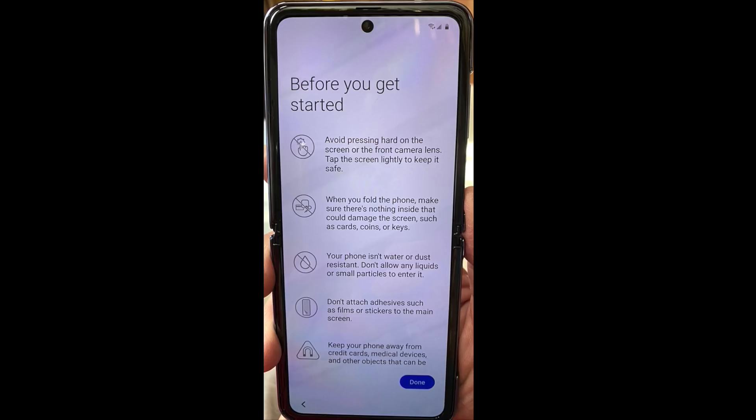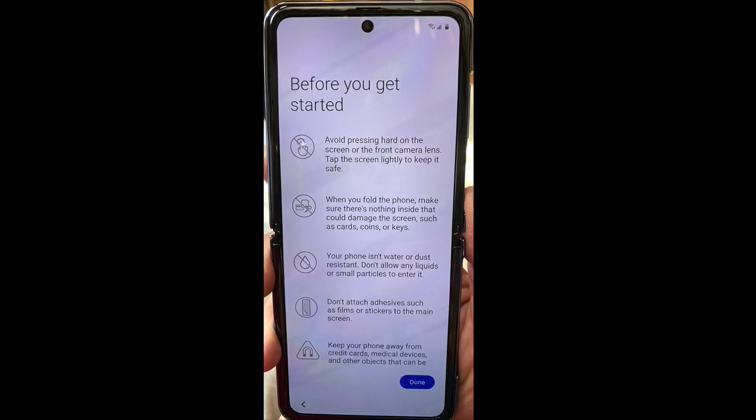But the marketing materials don't give you a clue. If the screen is defective — like the one that cracked on the first fold — Samsung replaces it under their one-year warranty. But if you damage it through your own mishaps, they'll charge you $119 in the first year. It's unclear how much it will cost after that.